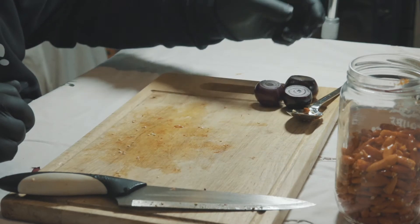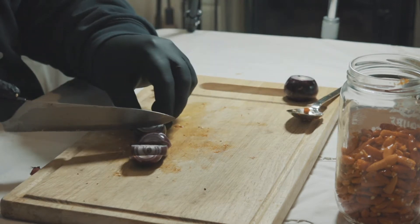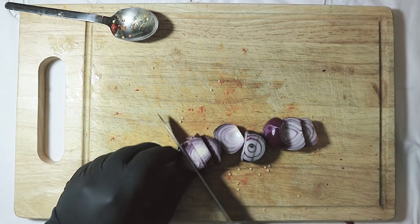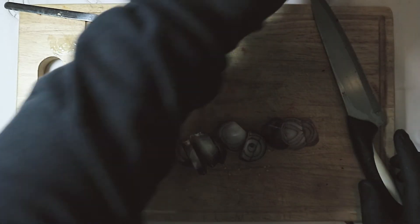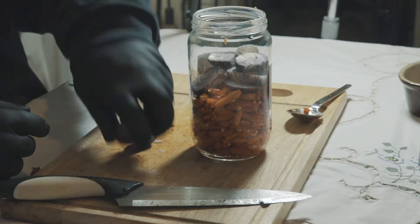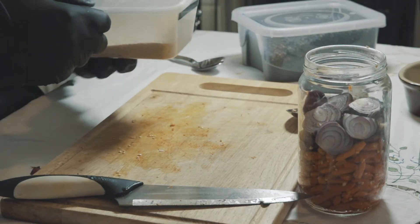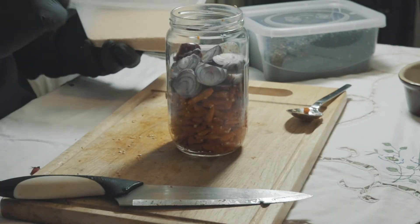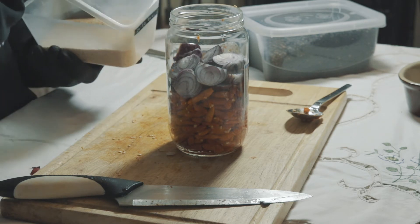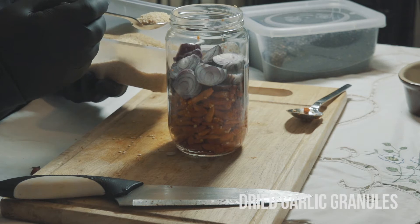So what we're going to do now is pop the chillies to one side and chop these onions up roughly. That's just three small red onions — that's just going to add to the flavour when it's blended up. So I'm going to pop those into the jar. As I said previously, we're using dried garlic granules — I'm going to put a dessert spoon of garlic granules into the jar.